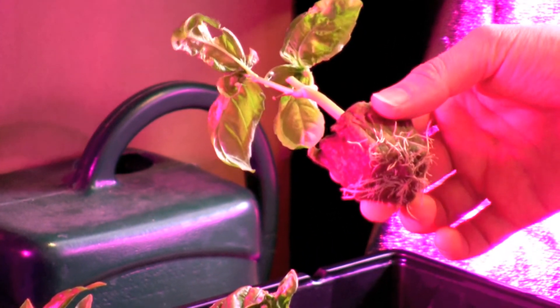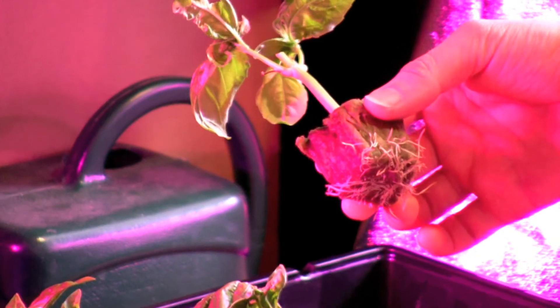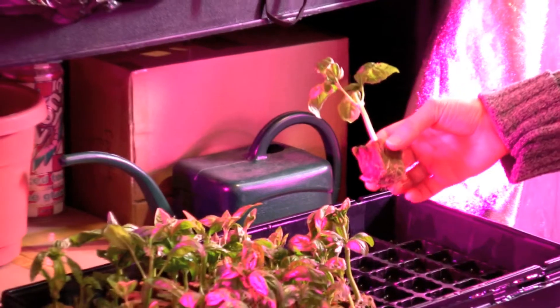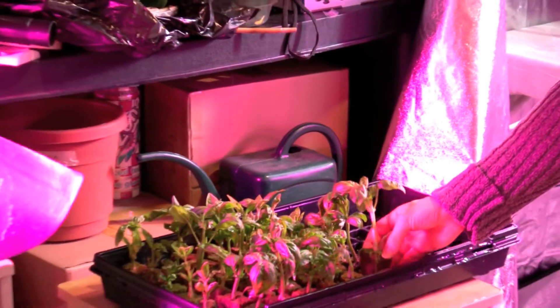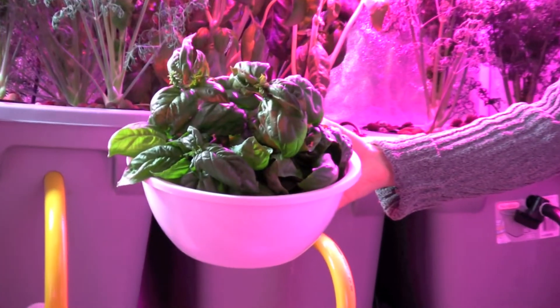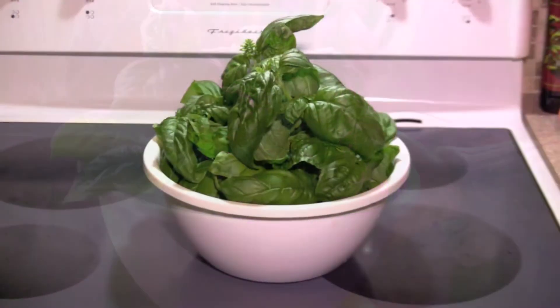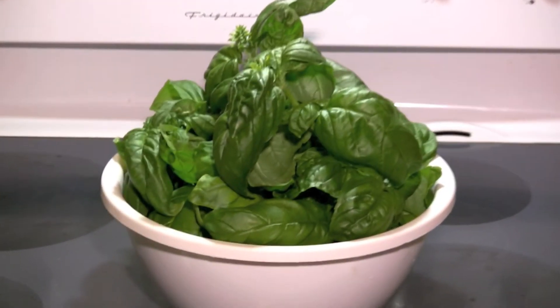If there are any entrepreneurs out there, basil is really easy to clone and transplant. It grows very fast and you can keep cutting it — it'd be great to market and sell at farmers markets or to grocery stores. This is the amount of basil I clipped just from four plants in seven days.